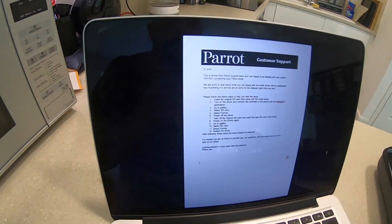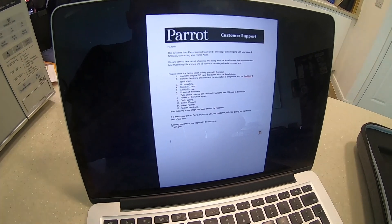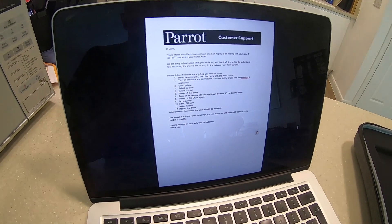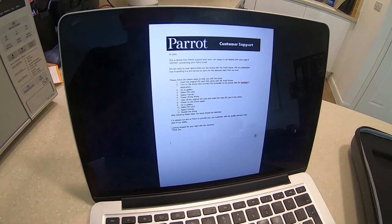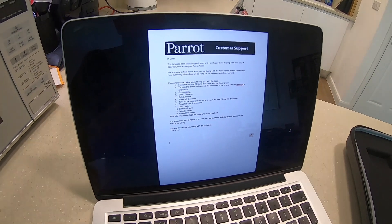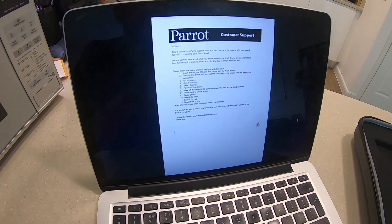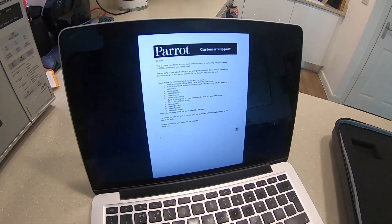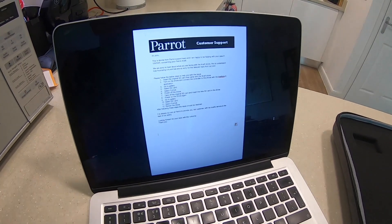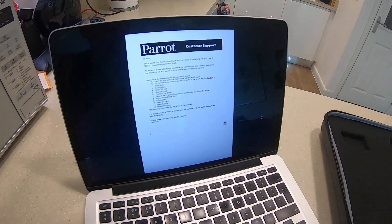So let me just read out what Parrot have said. Insert the original SD card into the Anafi drone, turn the drone on and connect the controller to the iPhone with the FreeFlight 6 application. Go to the gallery, select SD card, select format, power the drone off, take off the original SD card and insert your new SD card into the drone.